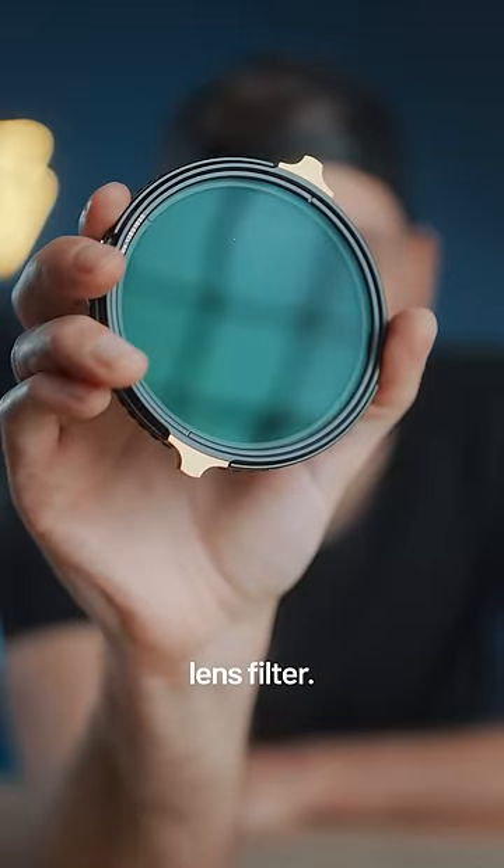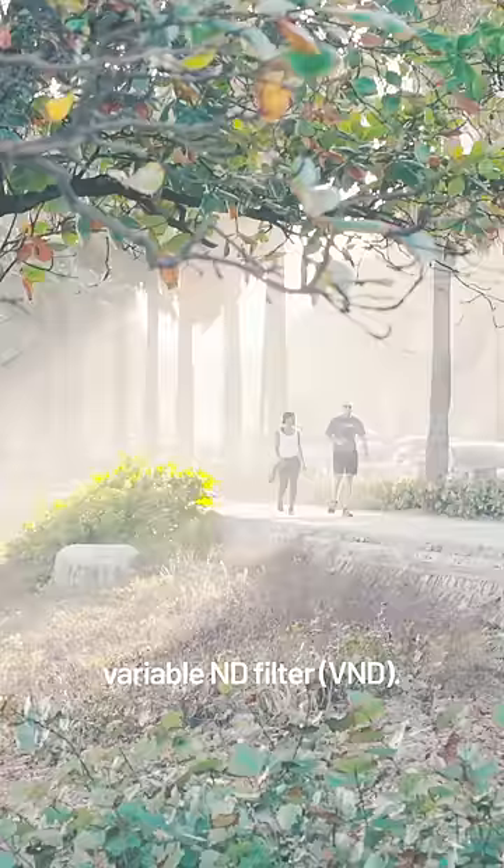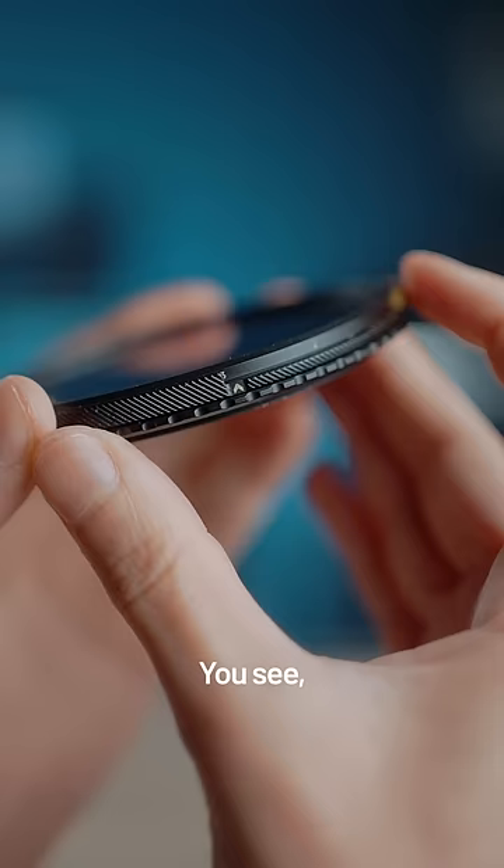This is not your average lens filter — this one's on steroids. It does two things. First, it's a variable ND filter: it lowers the exposure and you can adjust by how much, so you can shoot at wide apertures on very bright and sunny days, for example. But it also does something else.